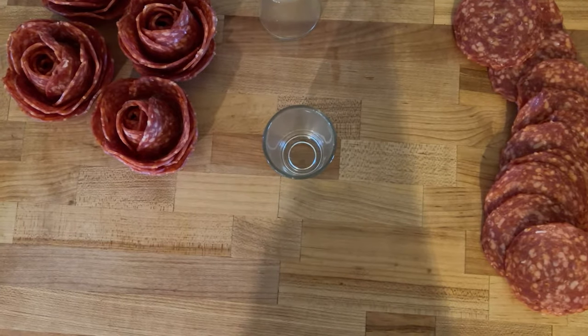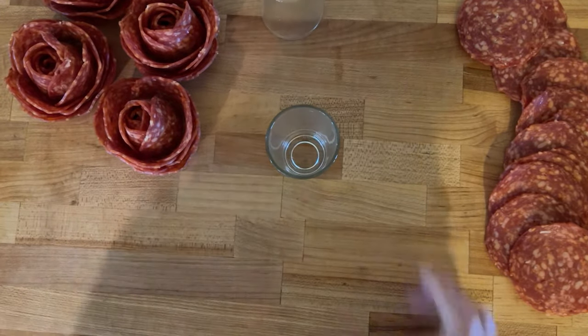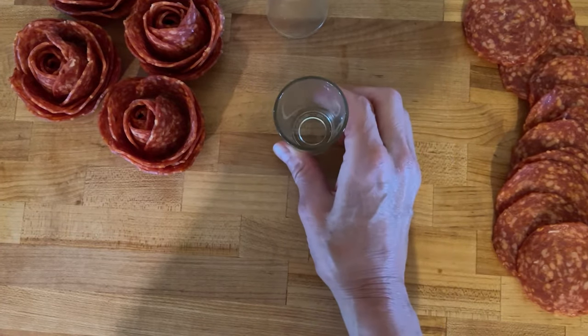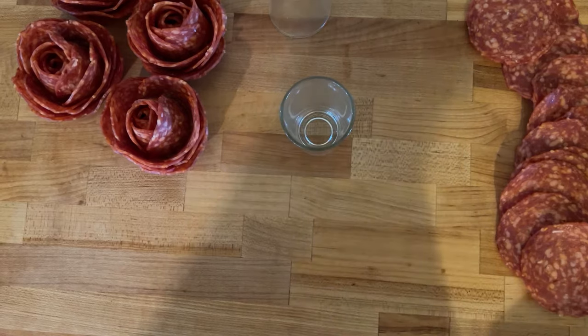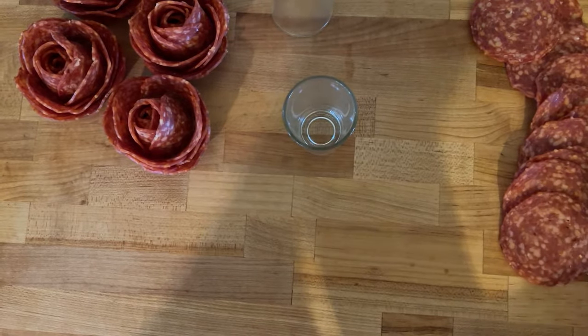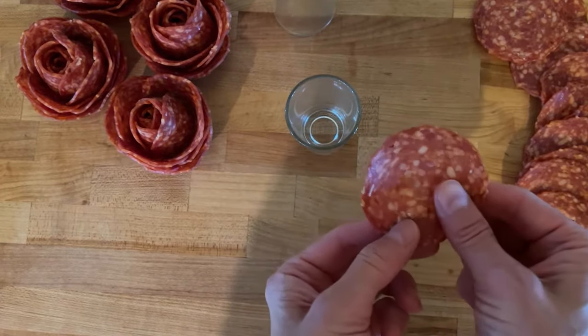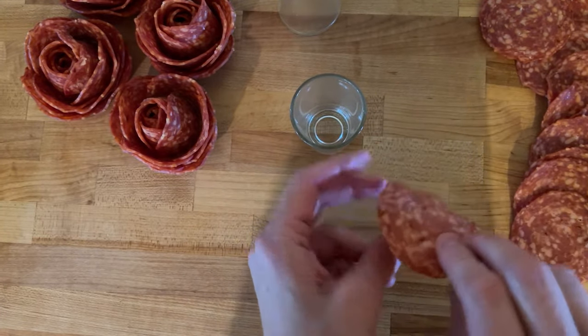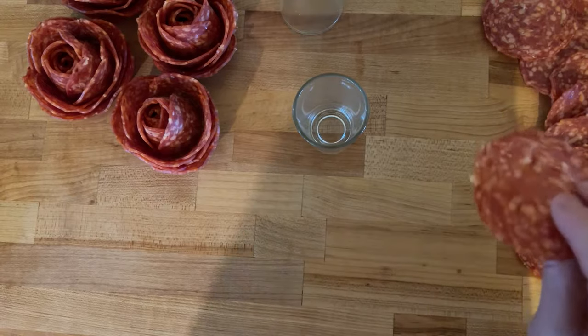Making a salami or pepperoni rose out of a shot glass is so easy. We have our shot glass here — this is about one and a half ounces. What I have is Italian salami that is cut into three inch rounds and it's very thin. You can find pepperoni also that is close to this size, so we're going to use this today.